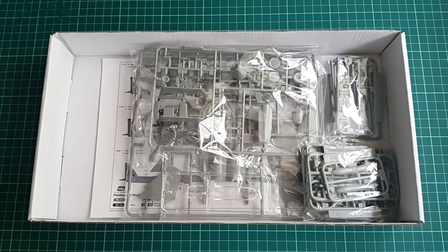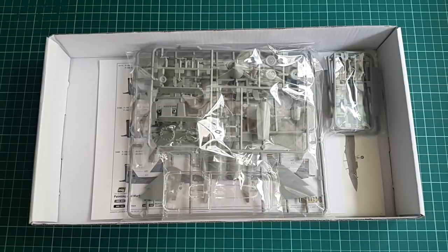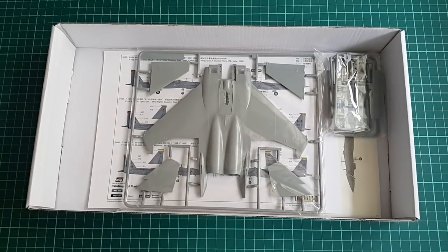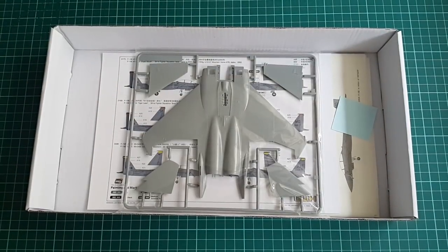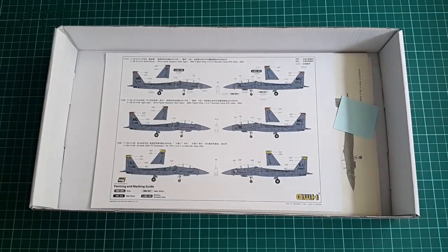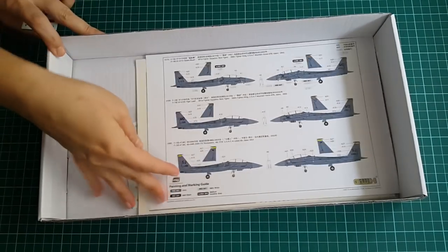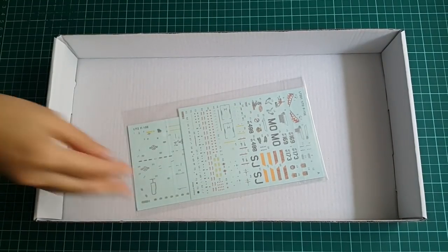Once the box is opened we can see that it is a bit crowded inside. Everything is packed in plastic bags which are not sealed permanently but can be opened and closed without damaging them. There is a lot of weapons on those sprues, which is something you can expect getting a Strike Eagle version. There is a sheet with 6 profiles of different F-15Es, all of them in the standard dark grey monochrome instructions and a couple of decal sheets.